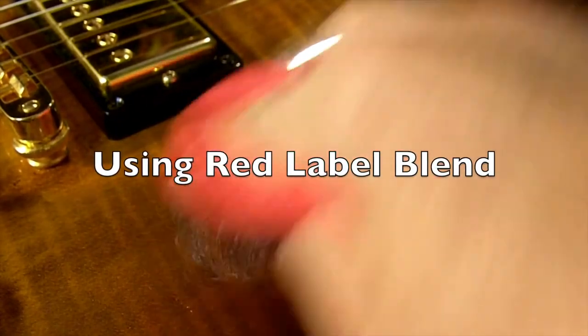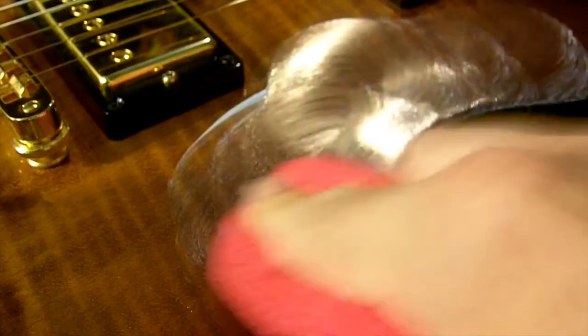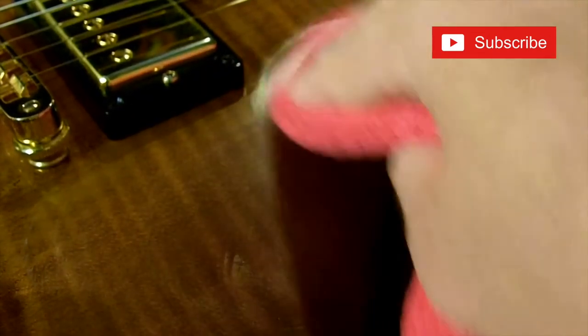I'm jumping in here with the red blend. I'm going to do this entire video with just the red blend, which is a very high quality fine polish. It works well on nitrocellulose finishes from Gibson and it's going to take out those swirls. I'm applying pretty firm pressure and I'm going to polish for about 15 to 20 seconds, then wipe that off with a separate towel.